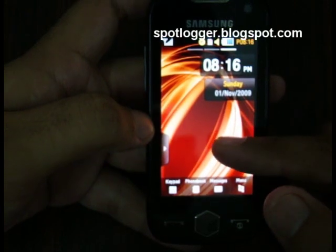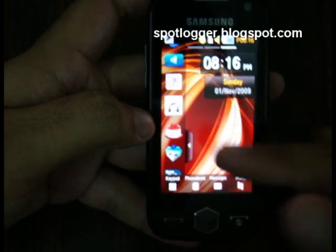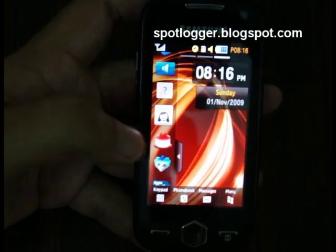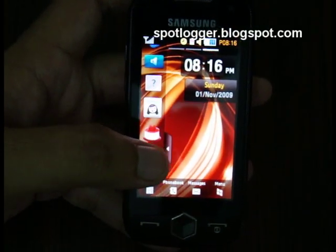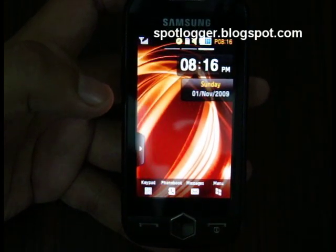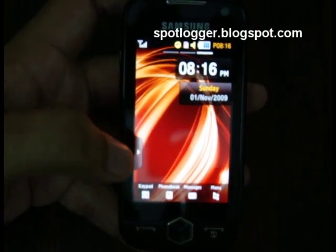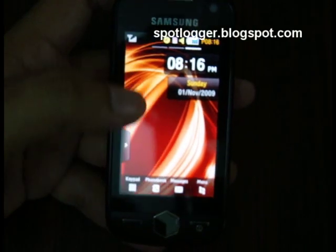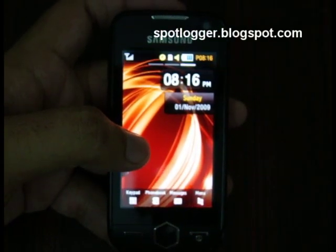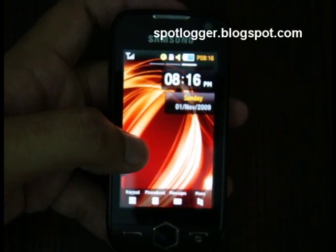This is a Samsung touch screen phone so it has widgets, and now you can use more widgets than ever before. This phone has a powerful 800 megahertz processor accompanied by 256 megabytes of RAM, which means this phone is never slow — although the software is a bit laggy so you can't expect lightning fast operations from it.